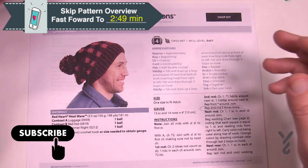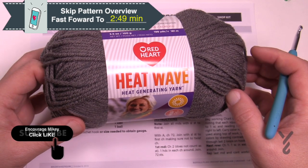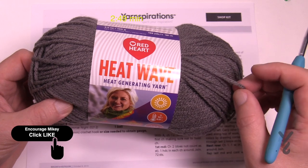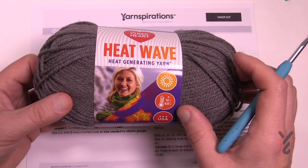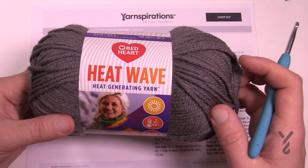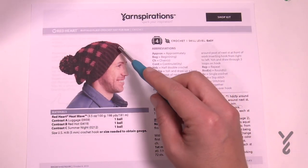We're gonna be focusing on Red Heart Heat Wave today. This is a heat-generating yarn — when it's out in the light, even on a cloudy day, it will activate the fibers inside and warm it up to 12 degrees warmer. That's 12 degrees Fahrenheit or 6.6 degrees Celsius. You're going to need three colors and just one ball of each.